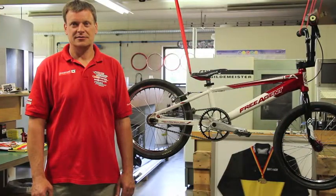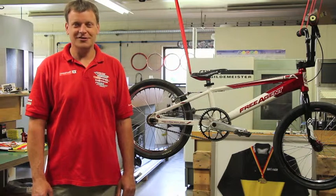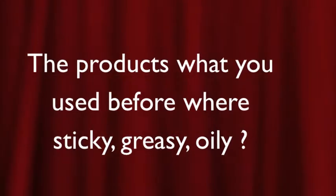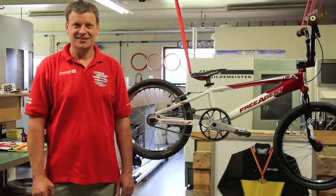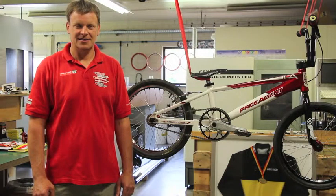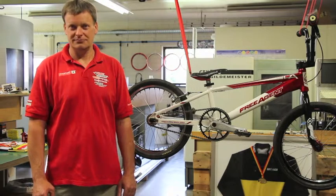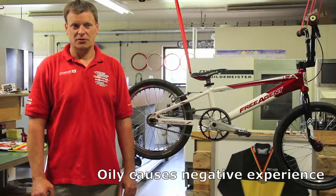It would be perfect if a product cleans, lubricates, and protects — and the Strykle does that, correct? Yes, Strykle does it. Nice to hear. The products that you used before were sticky, greasy, oily? Oily. A negative experience. Yeah.